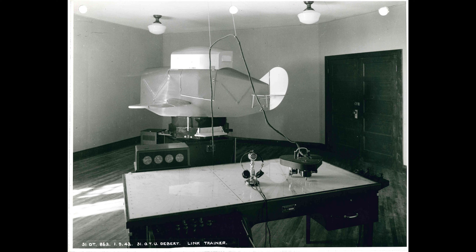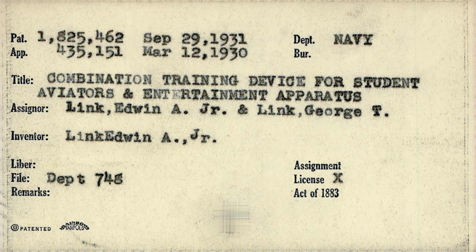The Link Trainer was a flight simulator used extensively during World War II to train pilots. In 1931, Edward A. Link received a patent for a combination training device for student aviators and an entertainment apparatus. It became more commonly known as the Link Trainer after its creator.